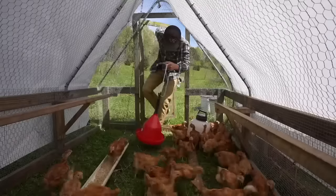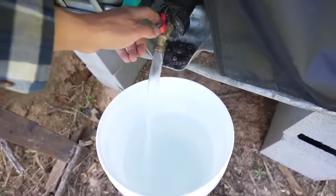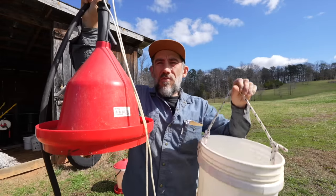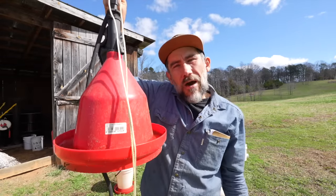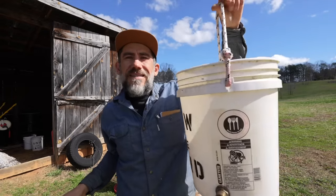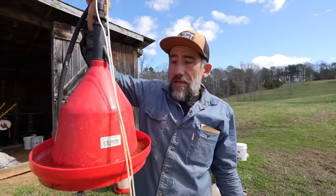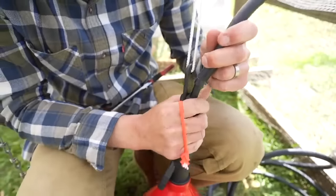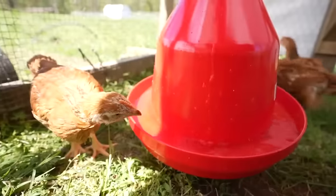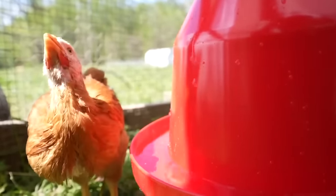Currently for our meat chickens we use a combination of a five-gallon bucket and this bell waterer. I like this bell waterer — we switched from the nipple waterers to this because I felt like the chickens can drink more water with it, there's more water available to them. They go through about one five-gallon bucket a day in the summer with about 30 meat chickens. You can move it up and down by just a string as they grow bigger. You don't have to use this strictly for meat chickens — if you have a stationary or movable coop you can use these for egg layers as well, even if you want to go on vacation.